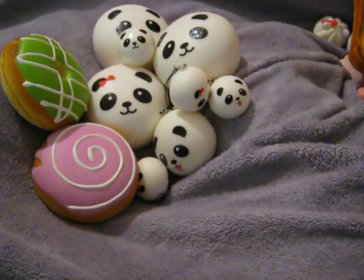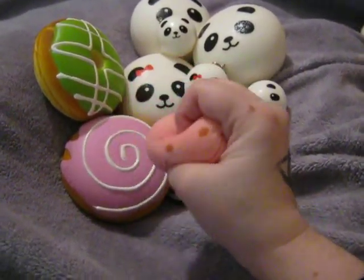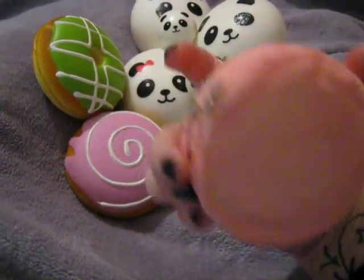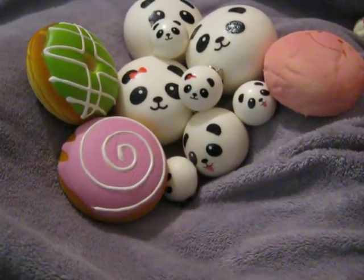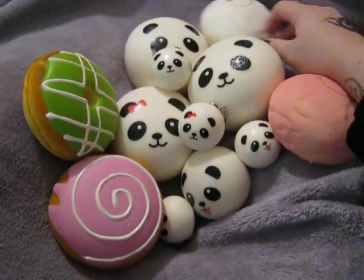Then I have these jumbo marshmallow buns, and I don't really like these. This one is really soft but they're not squishy at all. They have a black cell phone strap and they're pretty big. Then I've got the white one, and it's not squishy at all — it's like a piece of foam.